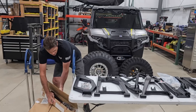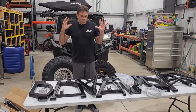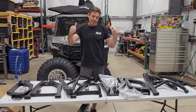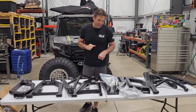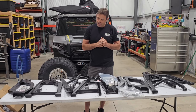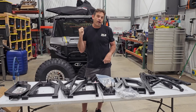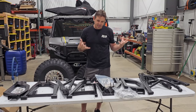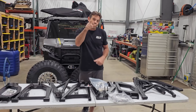Getting this whole kit from Thumper Fab means we don't have to source anything extra — it's truly complete. We figure the install will take about a day, maybe a day and a half, to do it right and make sure everything is correct. Stay tuned — we're going to start installing it and we'll show bits and pieces along the way, including what it looks like when it's all done. Thanks for watching!